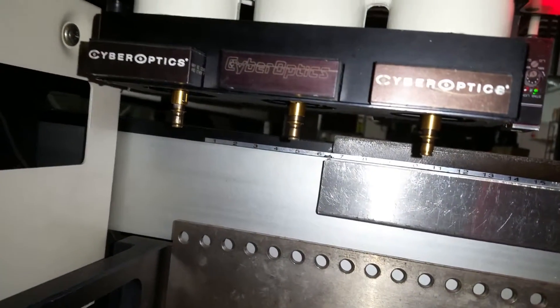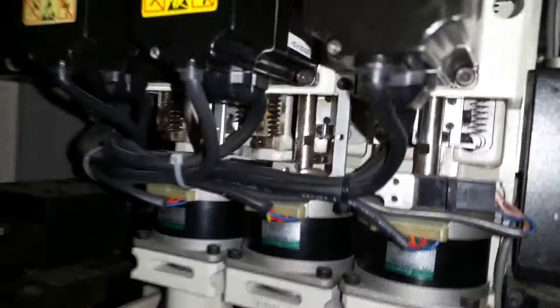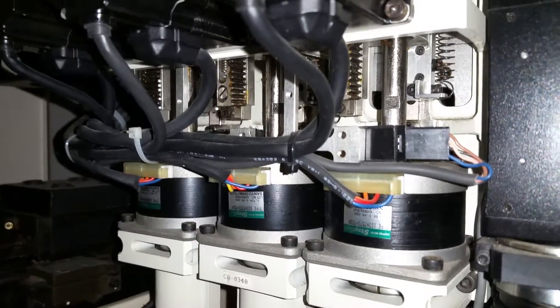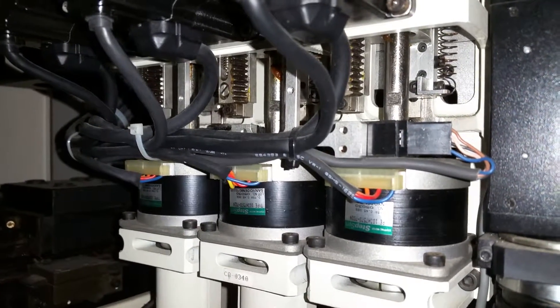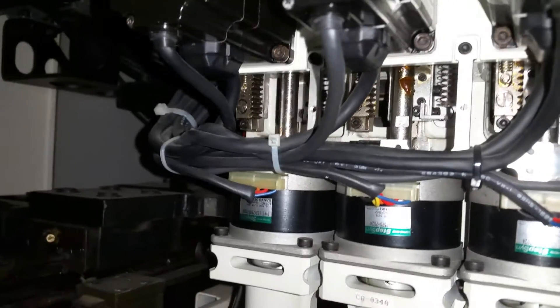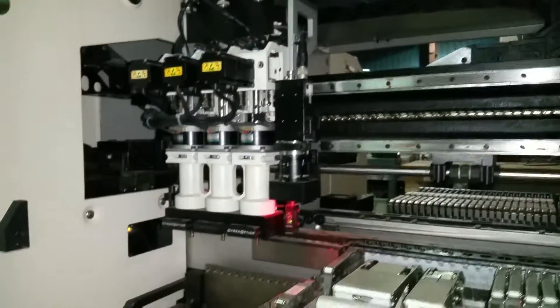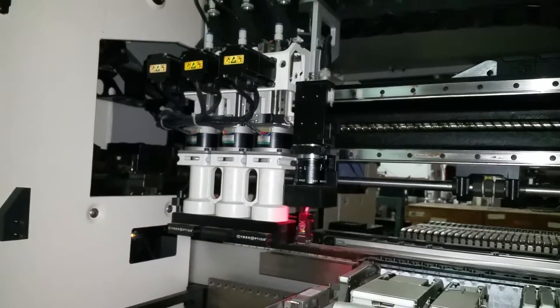Rotation. Demonstrate higher up on the head. And home one last time. Show head rotation and homing.